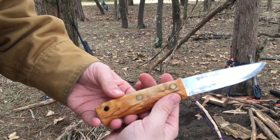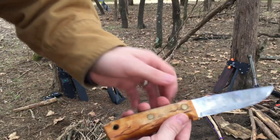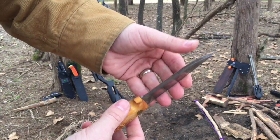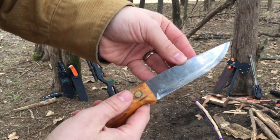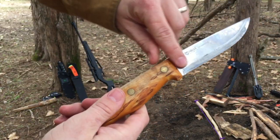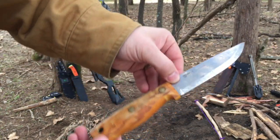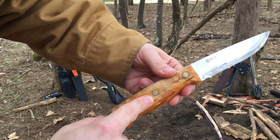The handle is made from curly birch — very pretty. It is a triple laminated carbon steel. It keeps a very good edge and it's got some pretty decent stain resistance. The blade itself is four inches long cutting length, the handle is four and a quarter inches, and the overall length is about eight and a quarter inches. It's held in place by two steel or copper pins.